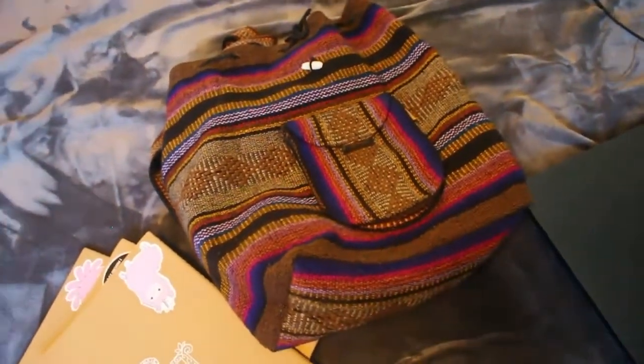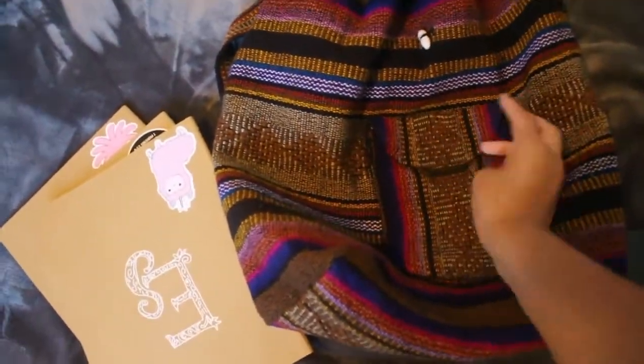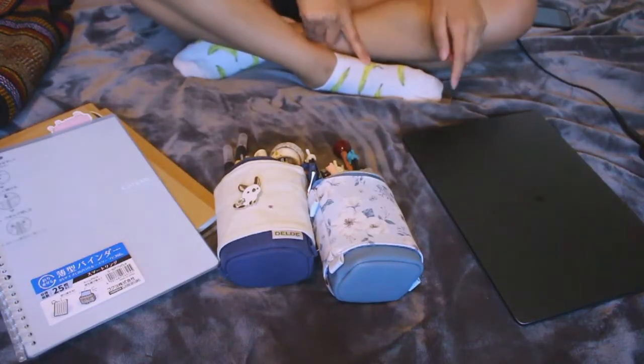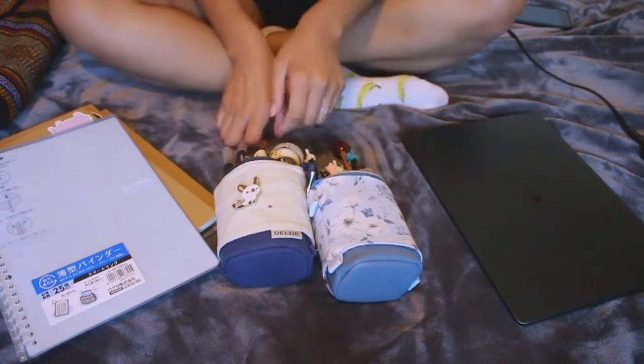As we all know, it will be my first day of school tomorrow, and this is the backpack that I am taking. Those are banana socks. Okay, let's start.